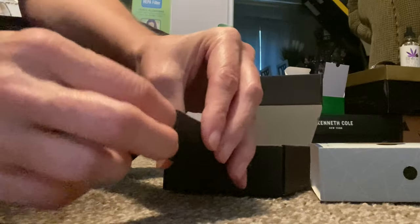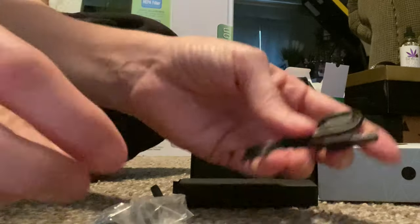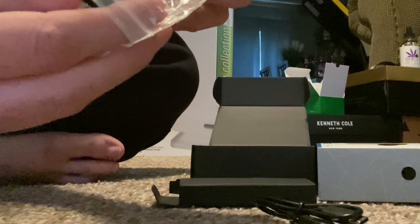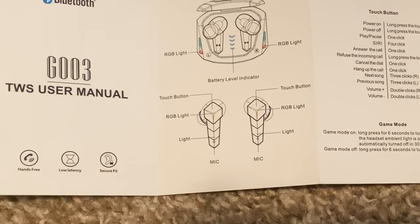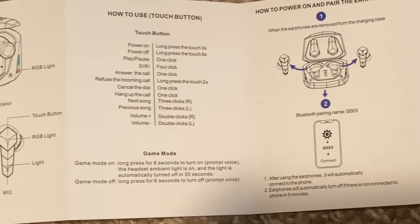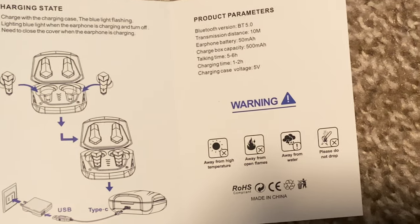And here we have some extra earbuds and the charging cable. It's nice that they give you extra. And here's just a quick look at everything. Of course it's very simple, and they give you the instructions on all the different tabs on how to do different things. It's very user-friendly, so no worries — anybody can do this.